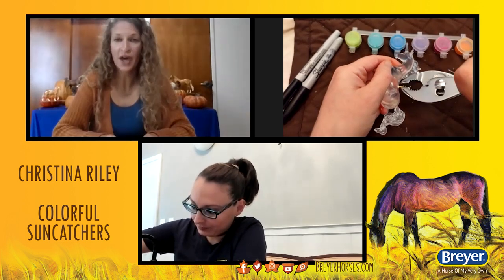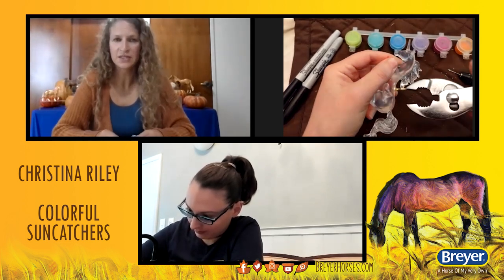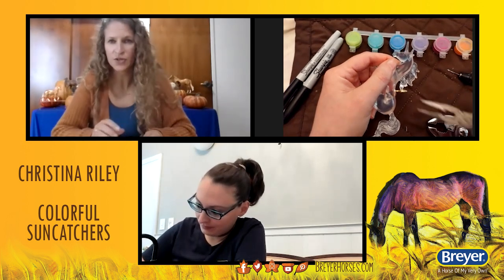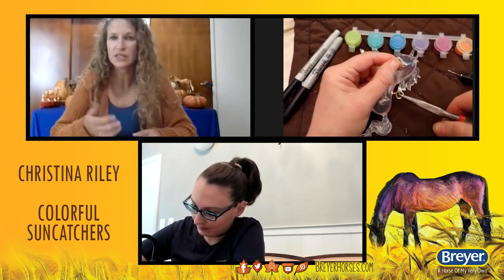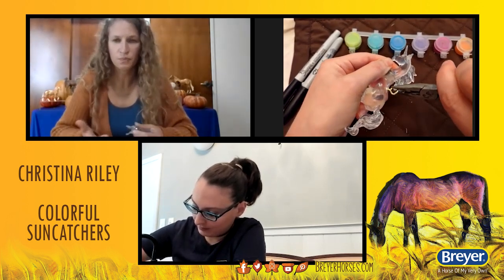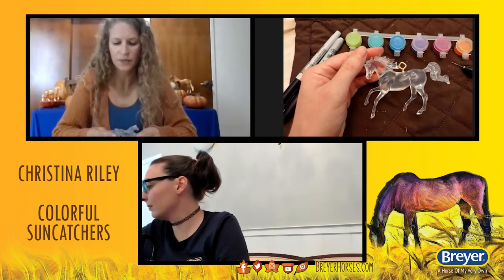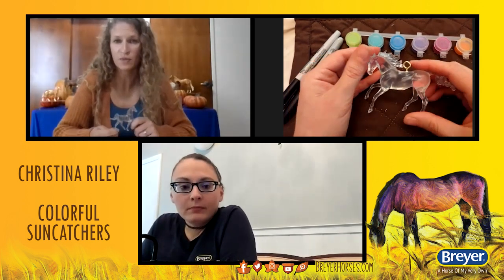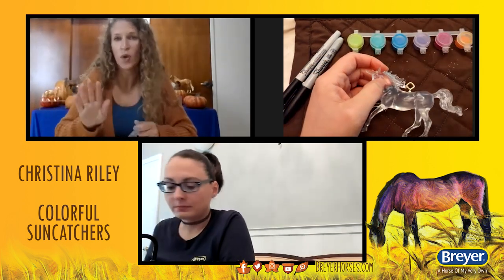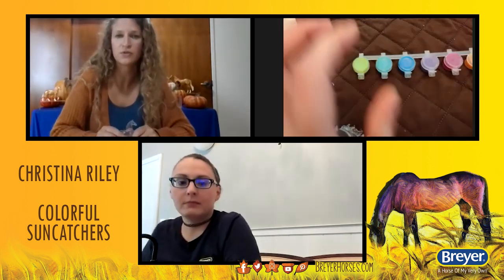For anybody that's following along, if you haven't already gotten all of your supplies and you want to do this activity later, on our website on the national fun day tab on briarhorses.com, you'll see the supply list for each of the workshops. Christina has listed everything with links to buy. It's all pretty inexpensive. A lot of times we find supplies we already have laying around. You really don't even need to buy anything. Sometimes you can take a stablemate that you've already painted and take the paint off, or take one from a store and paint over it — paint it white first and then start all over again.